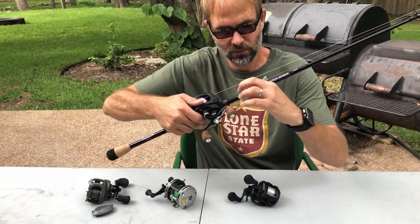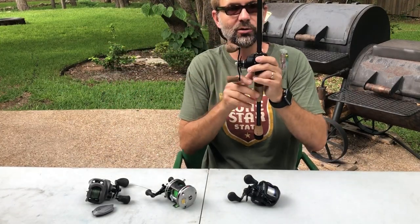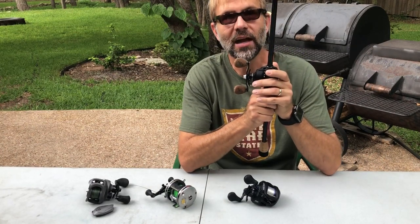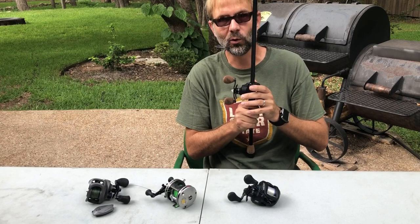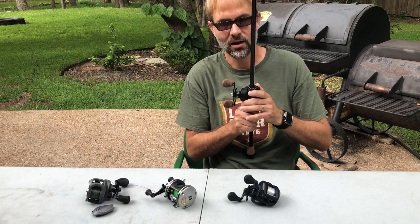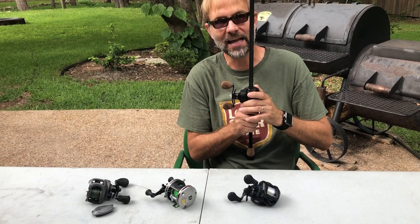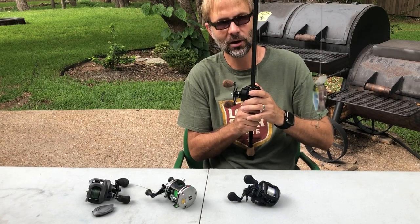The spool tensioning knob slows the bait down at the end of the cast. The brakes manage the beginning of the cast — they slow the spool so it's not spinning faster than the bait is flying, preventing an overrun. The spool tensioning knob handles the end of the cast.